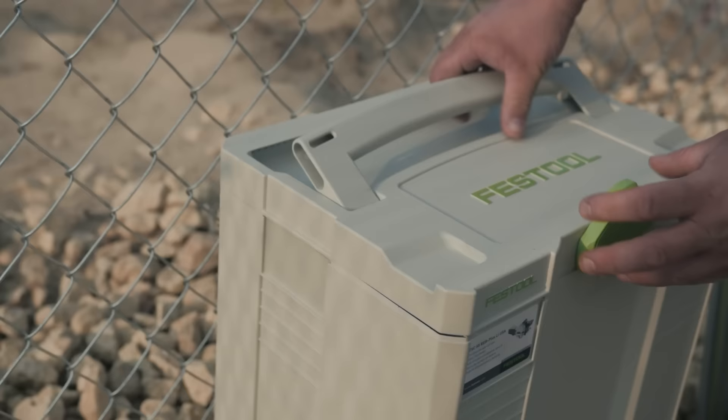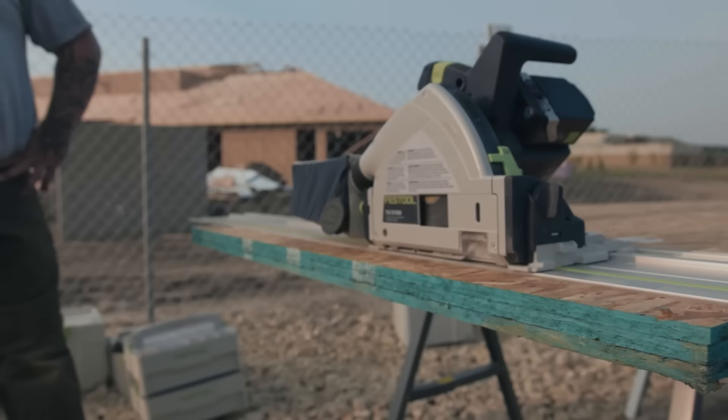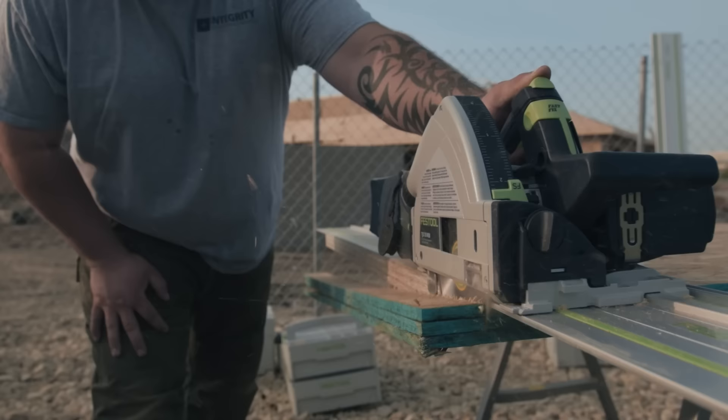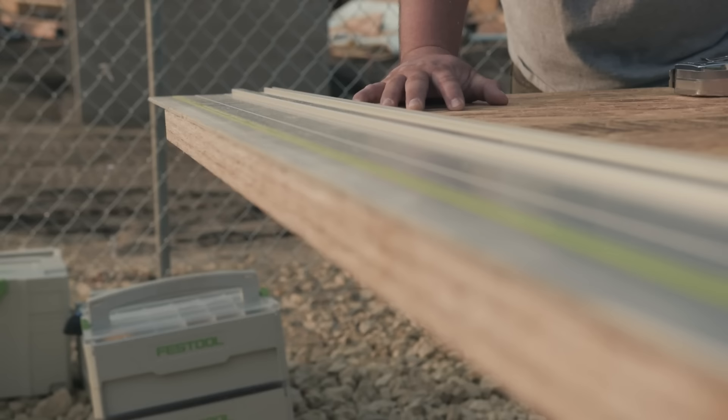We used the track saw to cut everything even. Before, you had to snap lines, and now it's a simple two tick marks. And no matter whether it's a 90-degree cut or if you're doing some type of obscure angle — tick marks, track down, cut, done.